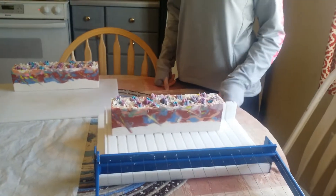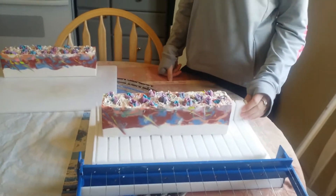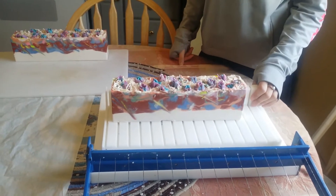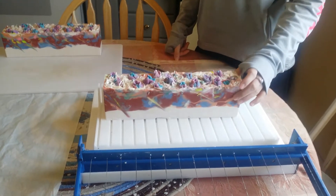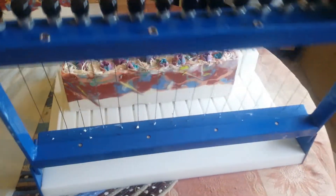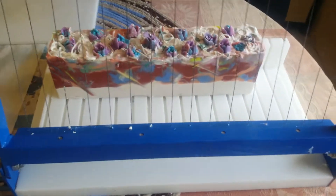Hey guys, welcome back to Habiters, Ops, and Essentials. Today we are cutting Unicorn City and it is unscented. But we're going to cut it. I can't wait to see what it looks like.